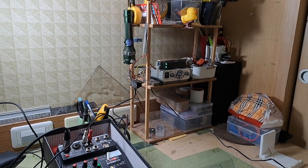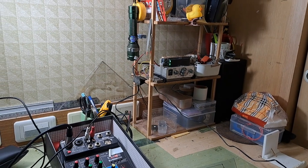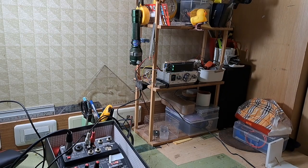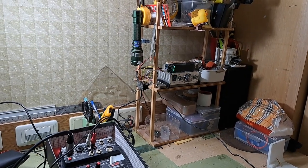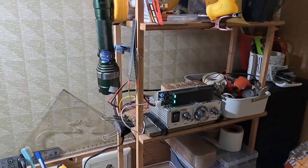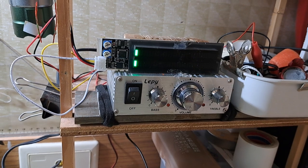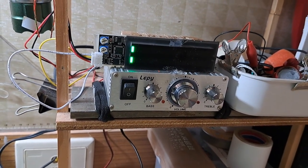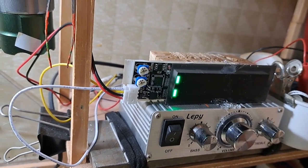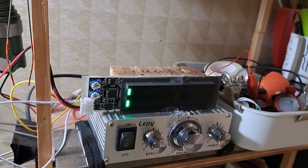Hello guys, welcome to Adventures RC. As you know, we didn't go sailing for a long time because I'm still recovering. I was doing some electronics — if you remember, I bought this small 7-watt amplifier on AliExpress, and lately I bought the volume meter that you can see here. I chose the most popular one on AliExpress, which is the safest way to buy.